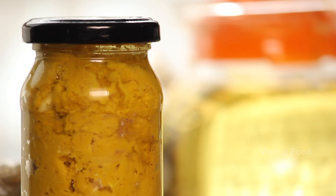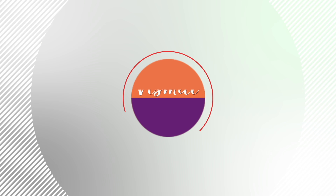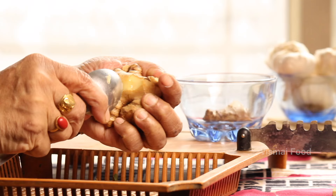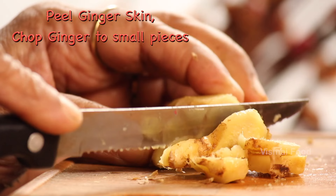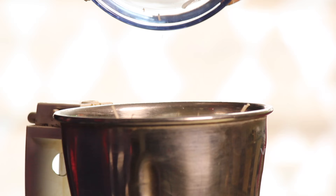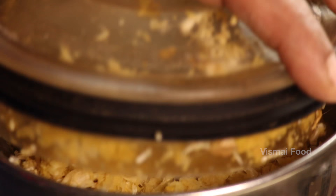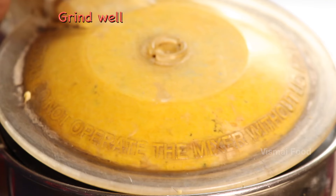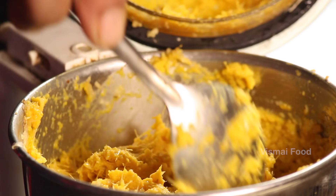If you want to try that taste, you should use equal quantities. In the preparation technique, you need to cut the garlic. If you try all the garlic, about 3 or 4 pieces, it is very fresh.